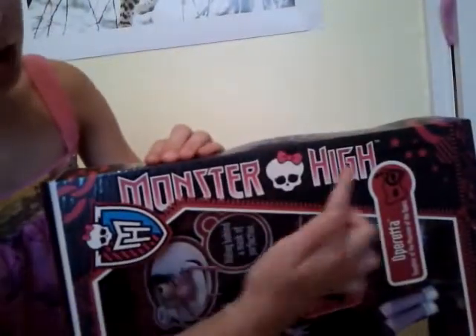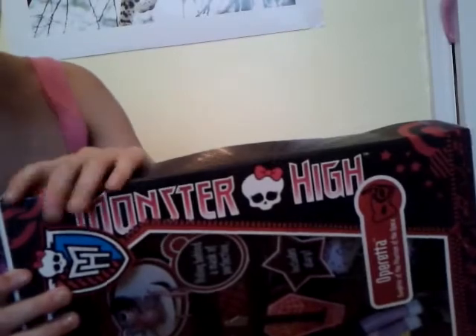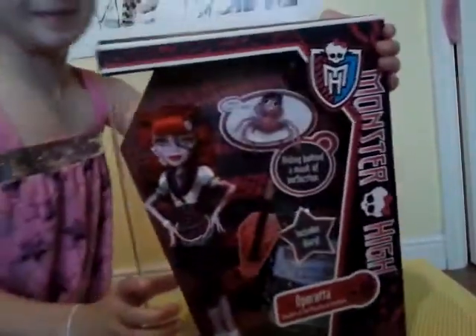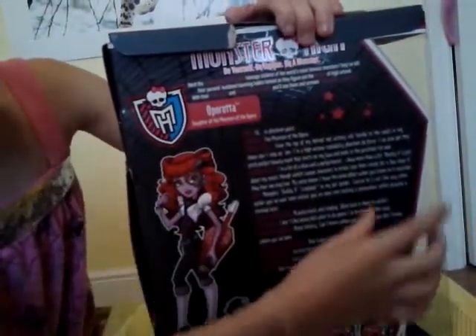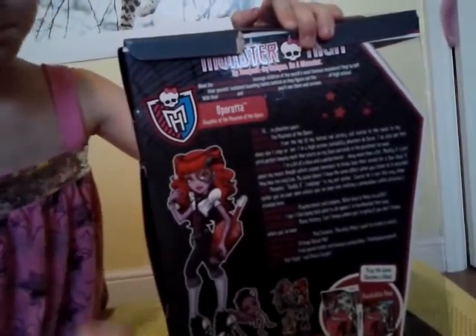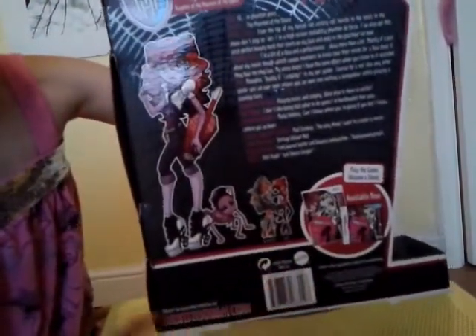On the sides it has Monster High with the skull that is white with a bow. It has the skull logo and a red zip going down there and stars at the bottom. On the back it has information — the same as in the diary but easy to read — and there's two of the monster idols down there.